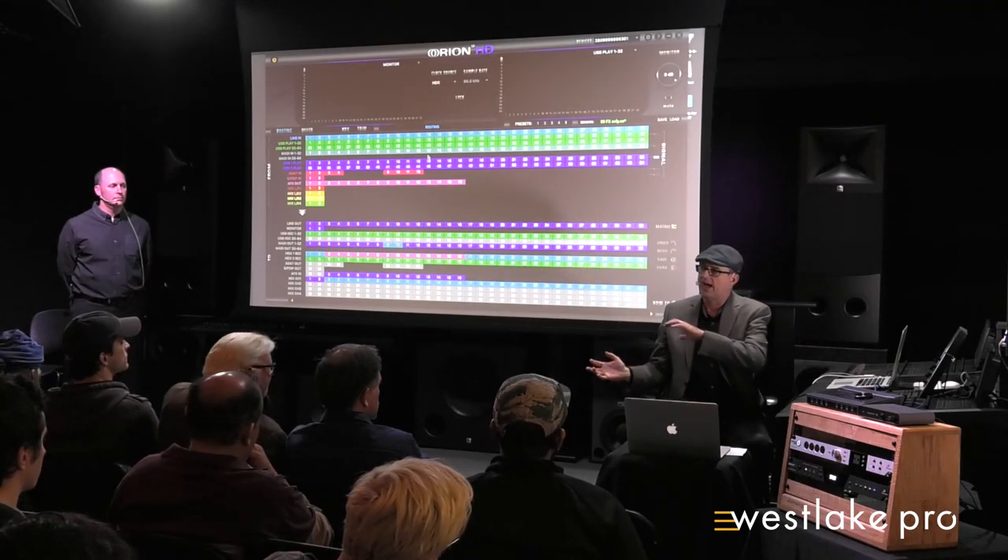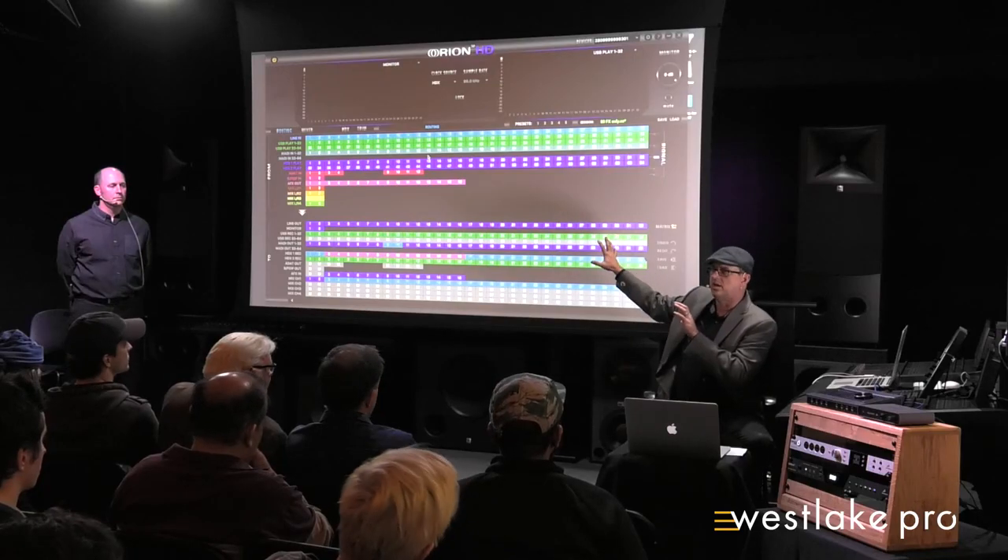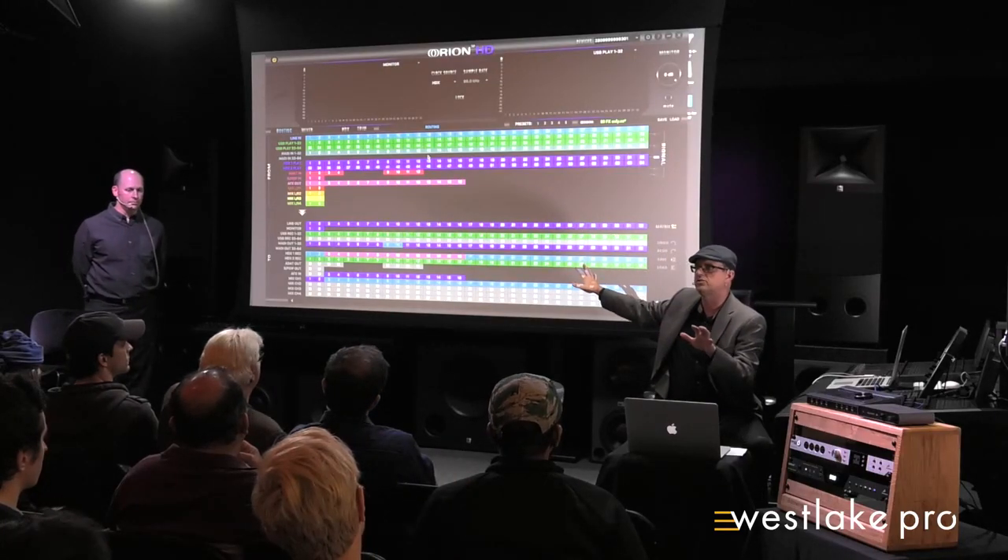We need to segue into the next part because we're going to run out of time — and this is the part you're going to hear most people talk about now.